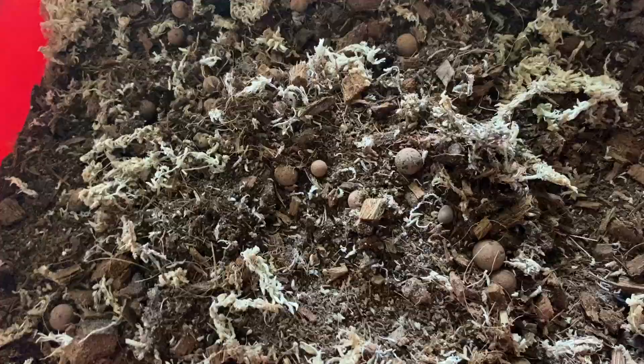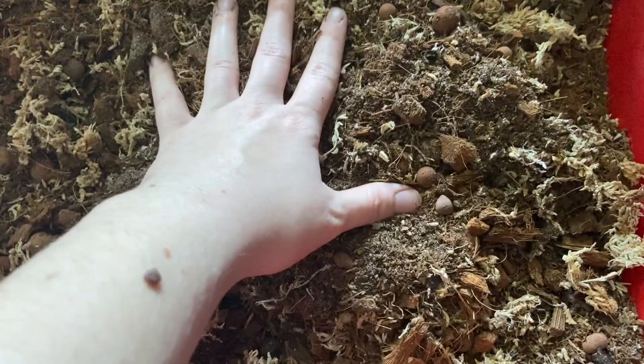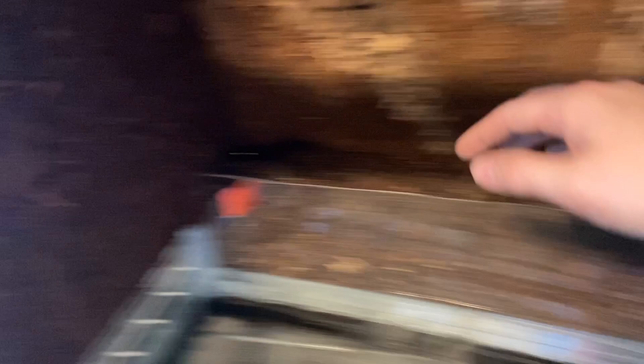This is the substrate blend I made myself. It's a mixture of sphagnum moss, organic topsoil, sand, eco earth, coco chip, and some hydroton clay balls spread throughout for a bit of drainage. Here's what it looks like moistened — it's a nice substrate, very happy with it. Hopefully it'll be enough, but knowing my luck I'll have to make more. I turned the light on so you can see, but I am a little short in the land area, and I also haven't filled these little planters yet.